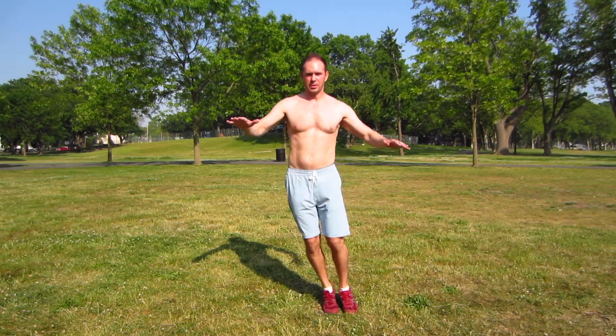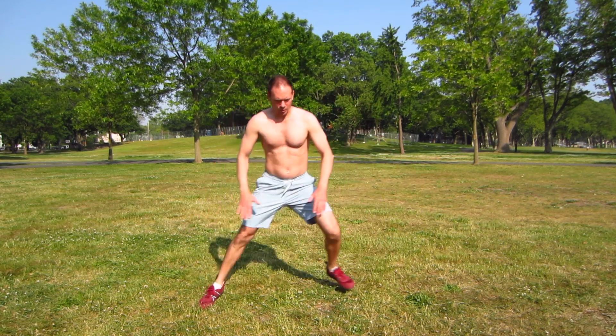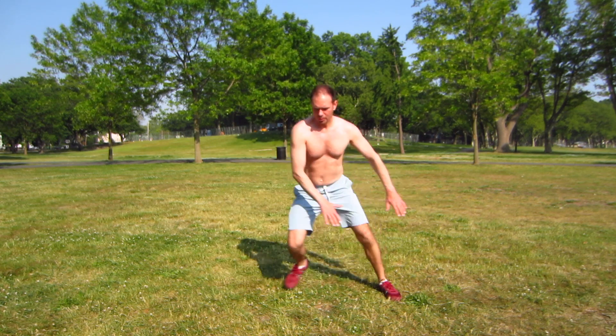Lateral motions are the direction where a lot of people are weak, and they also help stabilize the knee. These are interval training exercises you can do standing up, so you don't have to get on the ground, you don't have to get on your hands and knees, and you don't need any special equipment.